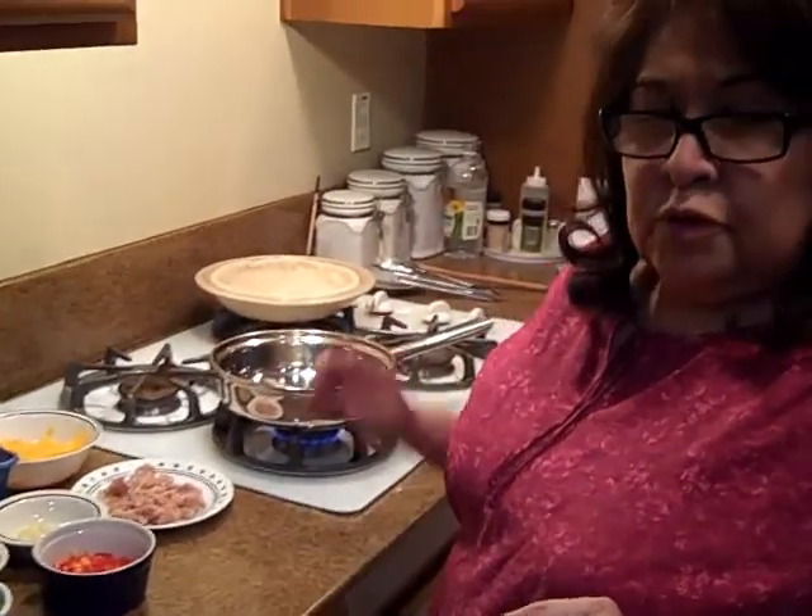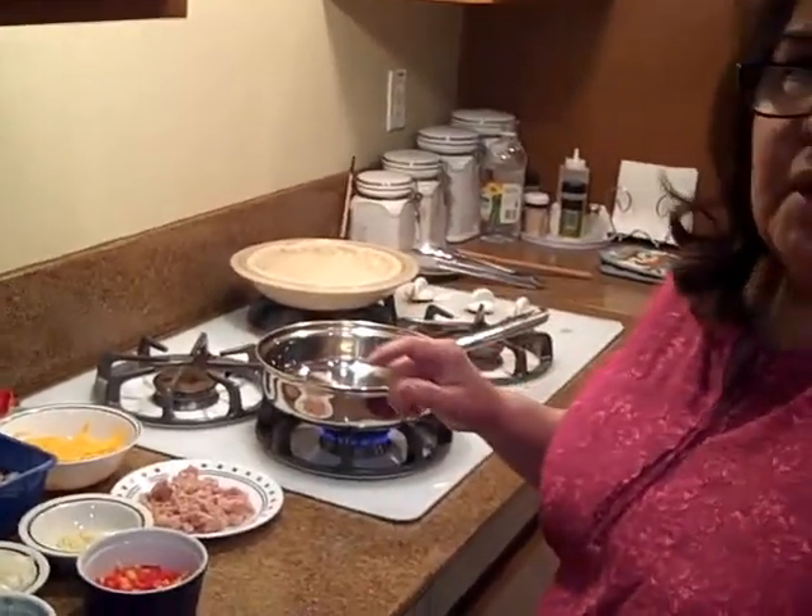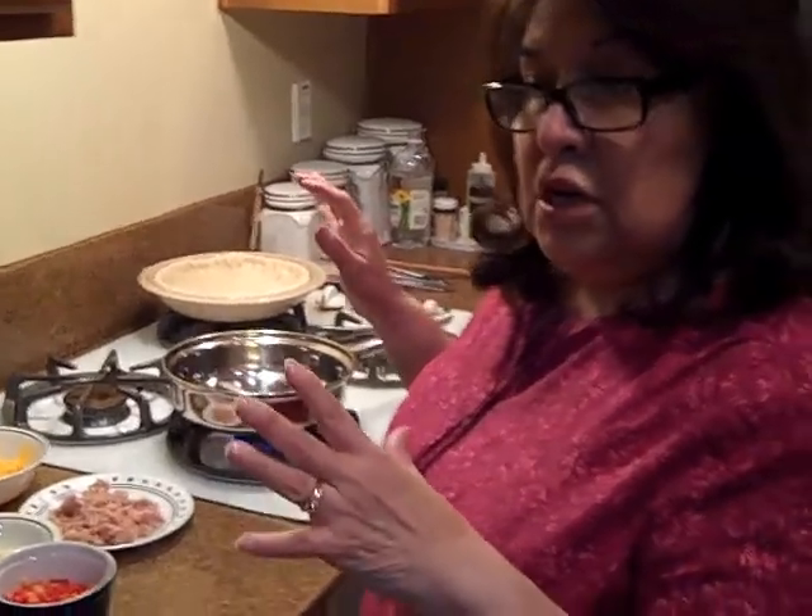Hello everybody, Cooking in the Kitchen with Sylvia. I'm going to show you how I make a simple cheese quiche recipe.